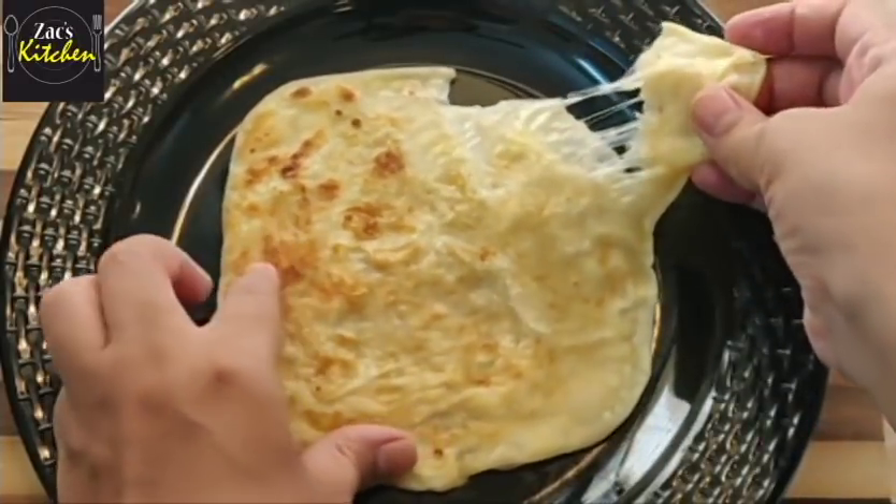If you like this cheese paratha recipe, please like this video. If you like this channel, subscribe and please click on the bell button to get free notifications. See you in the next video. Bye!